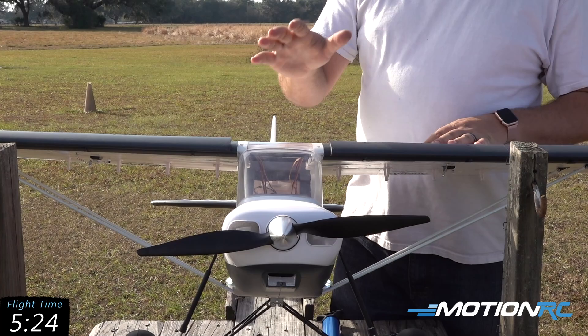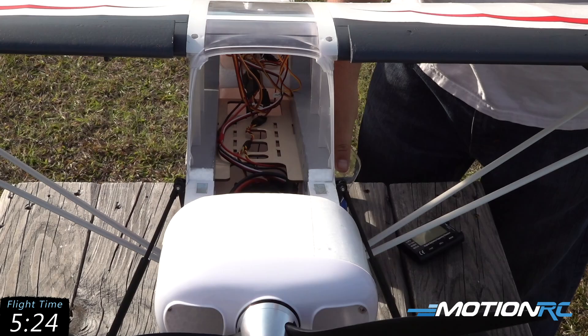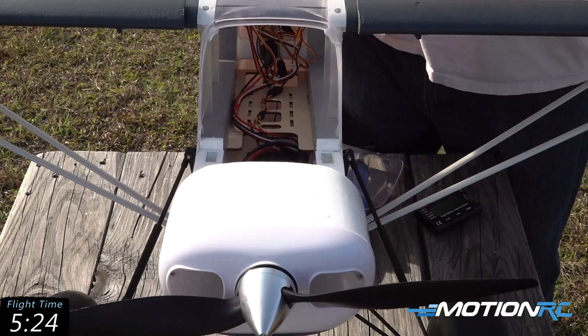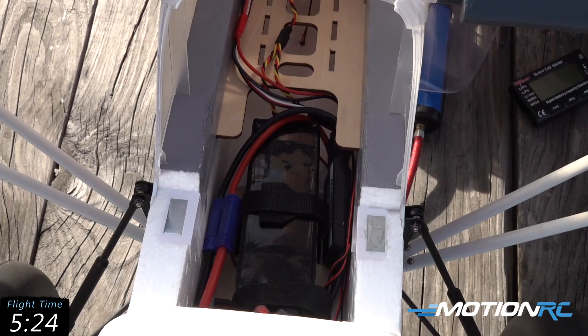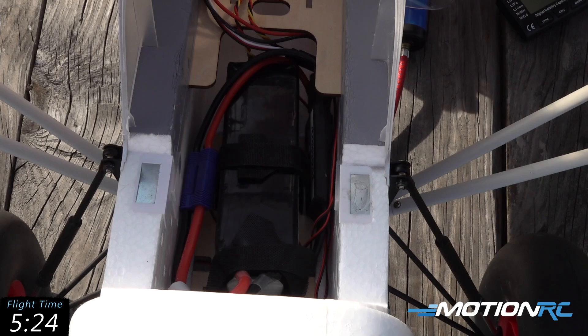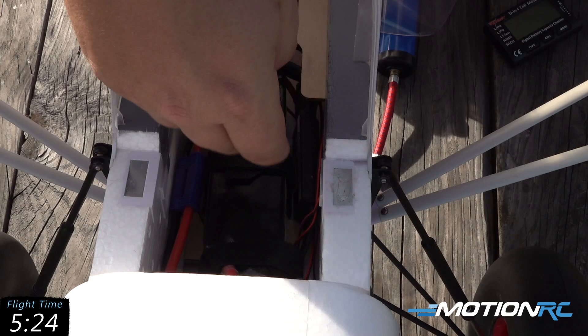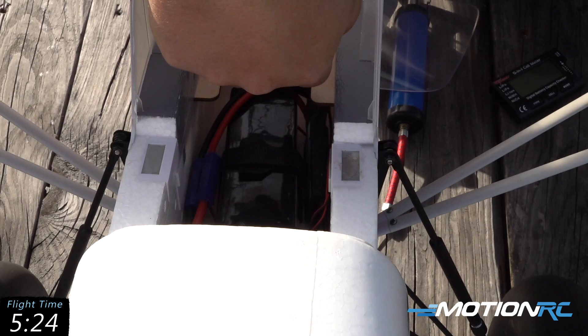Now let's get into the battery bay of the airplane. It has a very large hatch here that is magnetically held on. Now, one thing that will make a big difference on this airplane is your CG — I cannot stress this enough. If you fly this with a large battery all the way forward in this airplane, it flies terrible, so be careful not to get it too far forward. This is a 4000 milliamp 6S Admiral battery and I have it all the way back to where that front strap is going across the battery leads, with the middle strap really holding the battery. If you're going to fly this with a 5000, you're going to need to come back even further, and you can see there's a cutout here to make it easier to push that battery back.